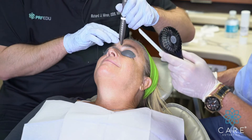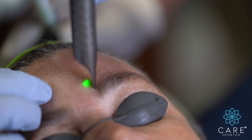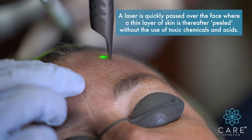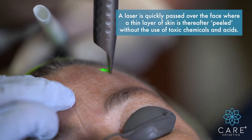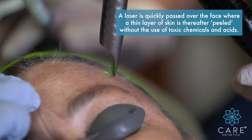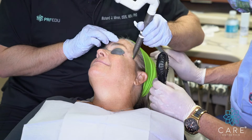So I'll do that and go do the other side here. You can bring the fan a little closer if you want. Turn a little bit more towards me. And we're just going to hit the whole area.